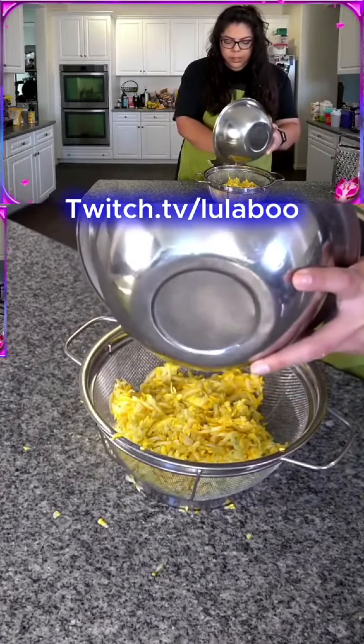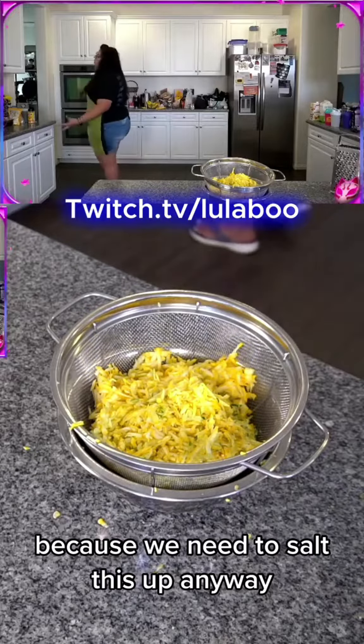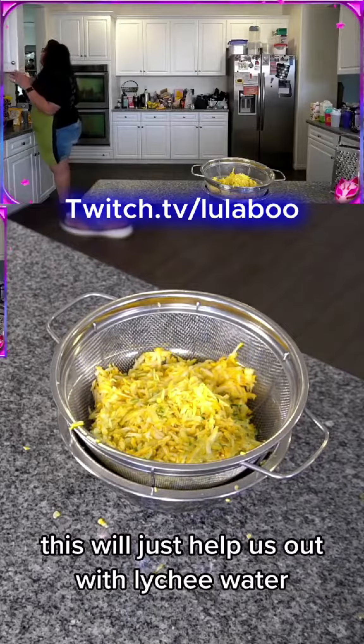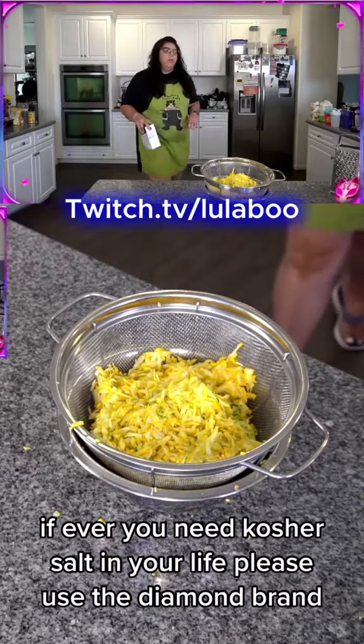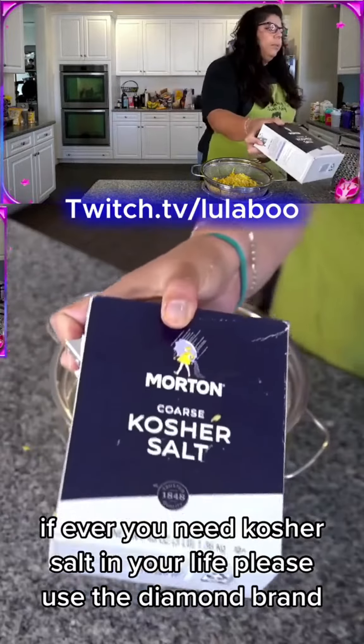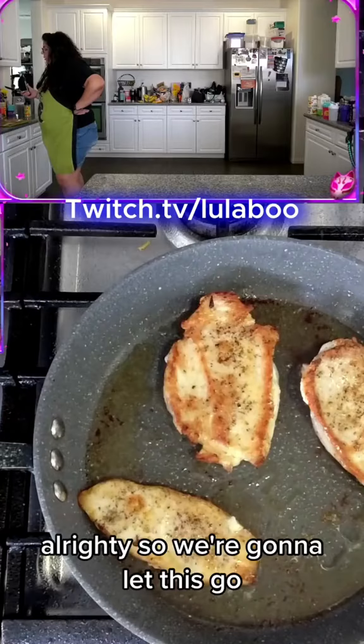In the strainer, what we're going to do right now is add some salt, because we need to salt this up anyway — this will just help us out with leaching the water. If you ever need kosher salt in your life, please use the Diamond brand. Let's get started on doing some check-ins.